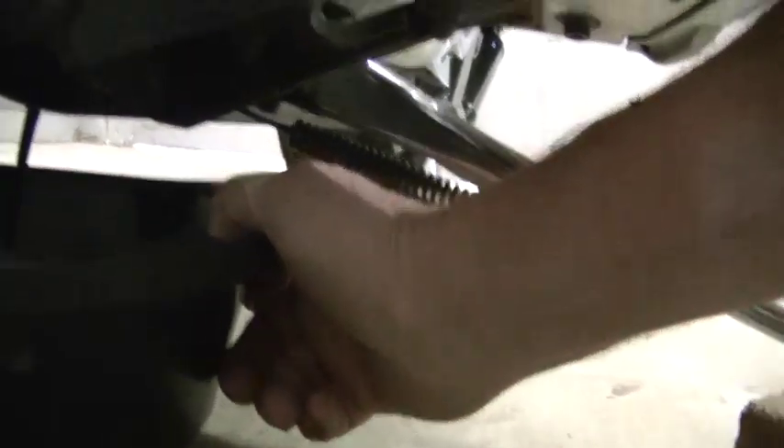Next, slide your pan under your bike. This is going to be a little tight, so you want to kind of put your hand back up underneath and just work the plug out. You can see where the oil is draining from the engine.